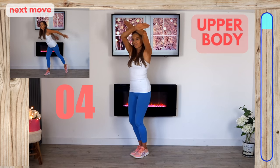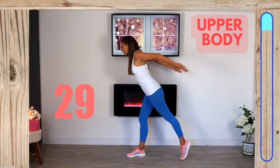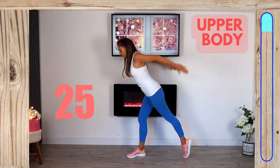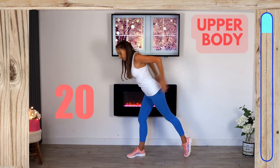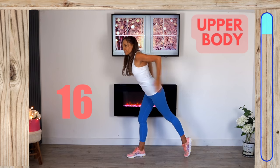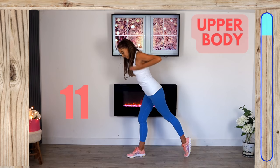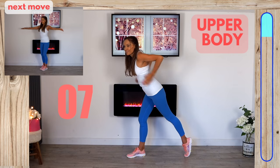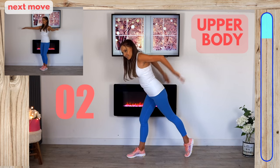Next we're back to working your triceps, the back of the upper arms. Come into that split position and really try to keep those elbows up as high as you can. This exercise is a bit more isolated so it's really targeting the back of the upper arms. You've got 10 seconds left and then the final move for the upper body is coming up.